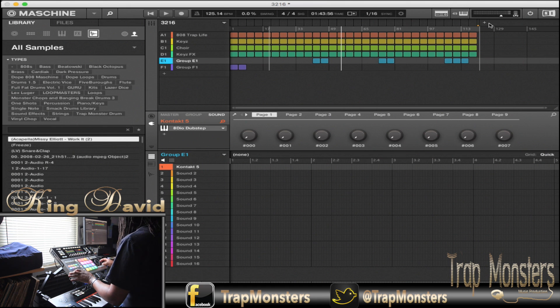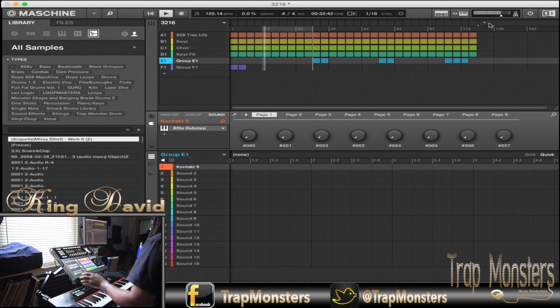All right. Now that's in there, I can get back and focus on the first verse. Let's do it, let's get it out.